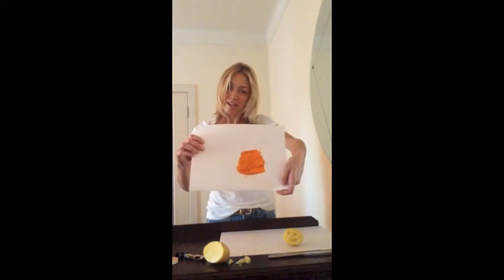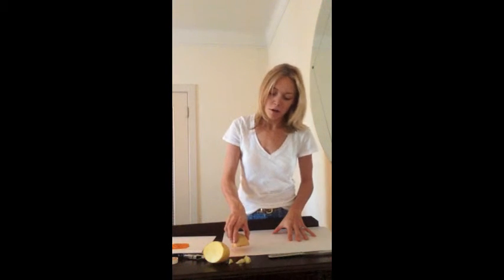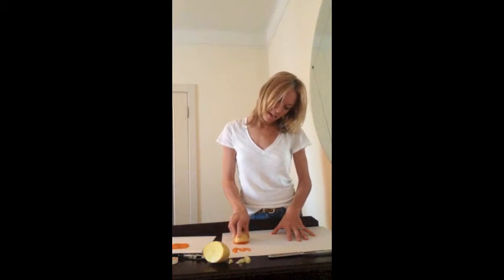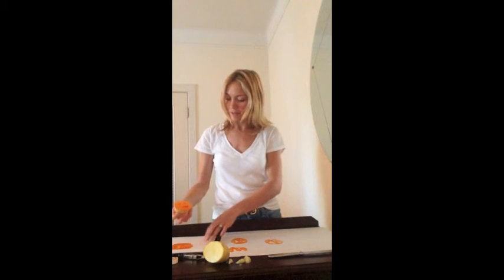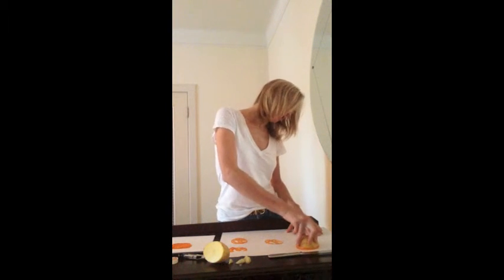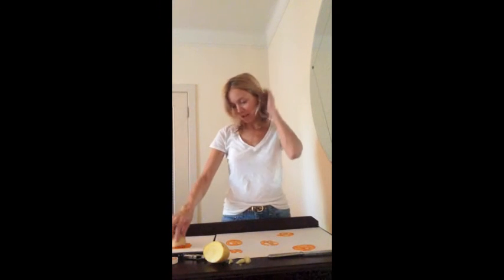Orange paint spread out. Next, show the students how they're going to take the potato, dip it into the paint, and then print it onto their own sheet. Make sure they push it down nice and hard. They can do it all over the page. Once they need a bit more paint, dip it again and print it onto the page. And out come some very cute pumpkin shapes.